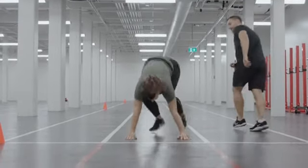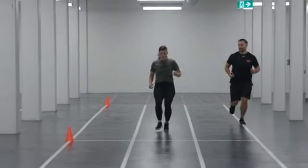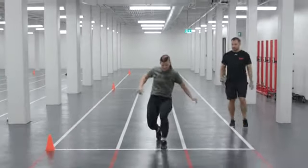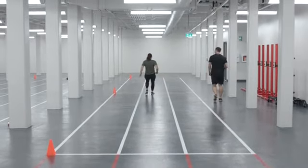Once they have completed their second hand release, the member will then get up, turn around, and sprint back to the 10-meter line. The participant repeats these steps until they have covered four 20-meter laps and completed seven hand releases total, not including the start position.